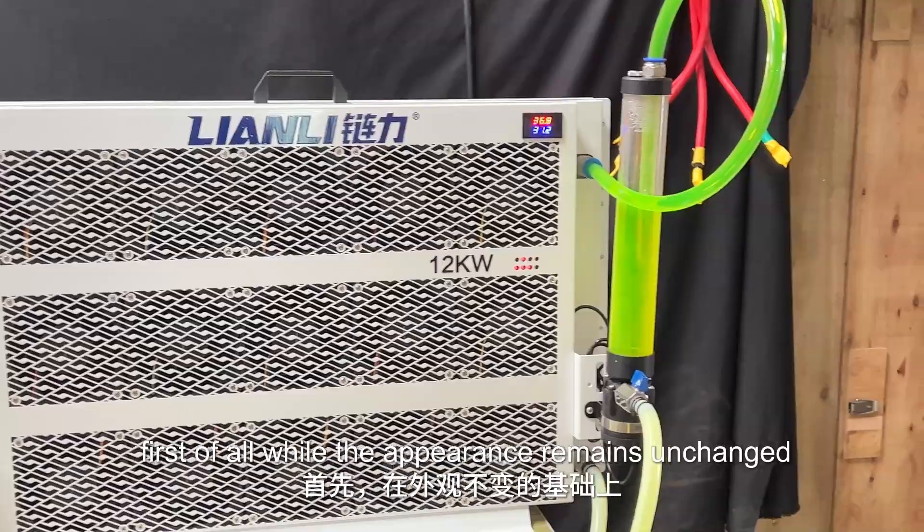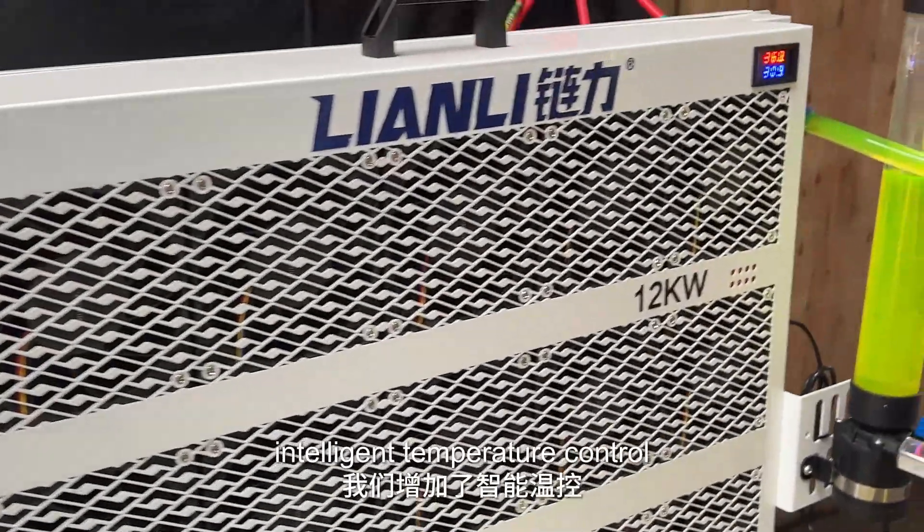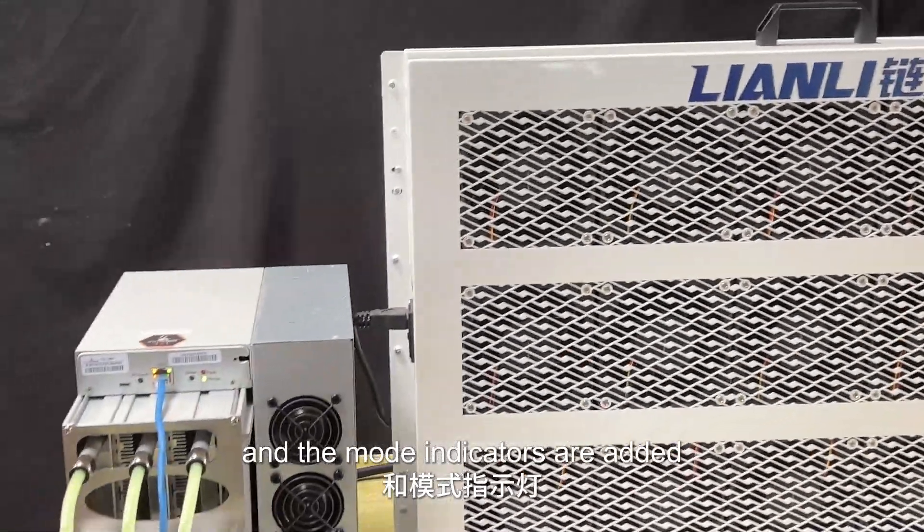First of all, while the appearance remains unchanged, intelligent temperature control and the mode indicators have been added.